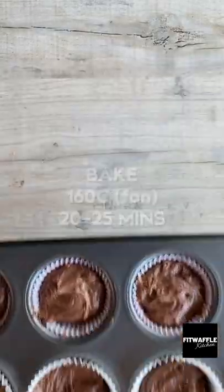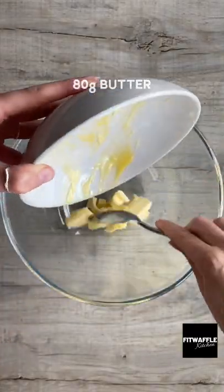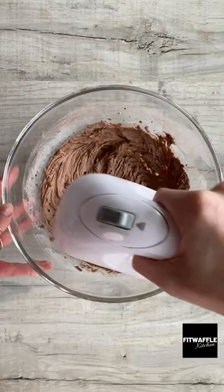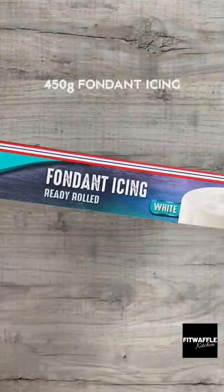Bake in the oven for 20 minutes. For the icing, add butter, icing sugar, cocoa powder, and milk to a bowl and whisk these all together, then put it in a piping bag. Roll out your fondant icing so it's a millimeter or two thick.